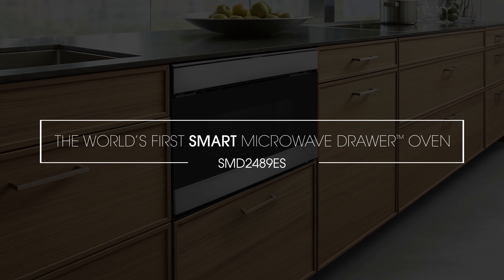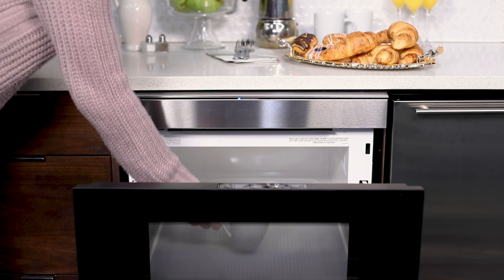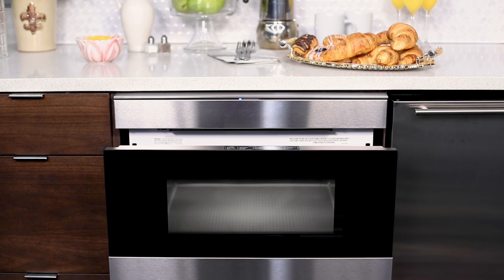Introducing the world's first smart microwave drawer by Sharp. Pair the SMD2489ES with the Sharp Kitchen mobile app to enable the smart features and remote control.